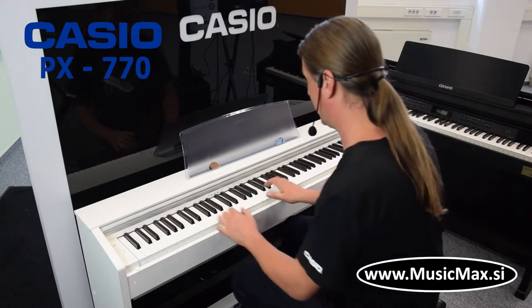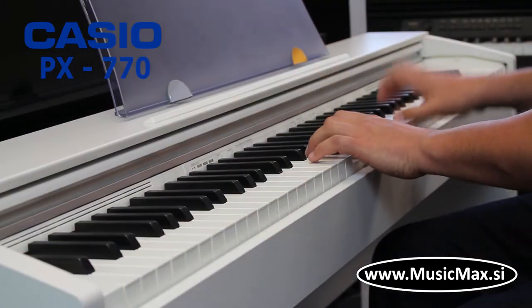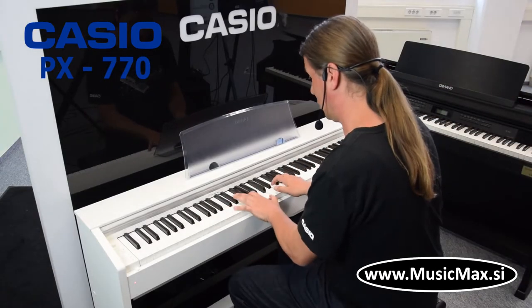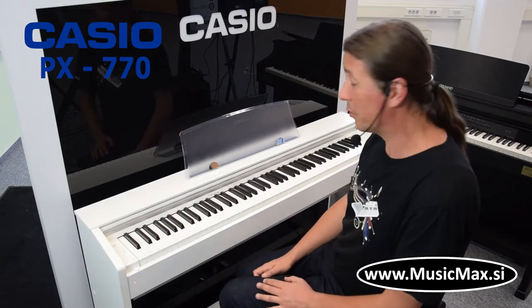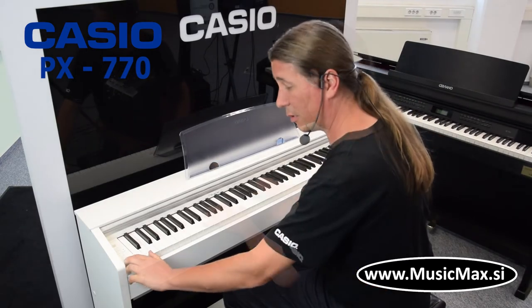Let's hear it. We have three variations of Concert Grand: Mellow and Bright. Next, electric clavierski.